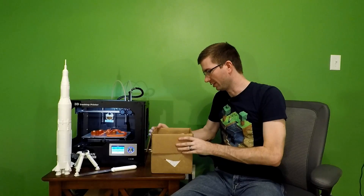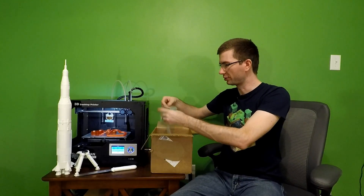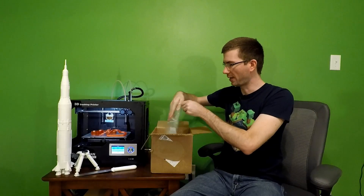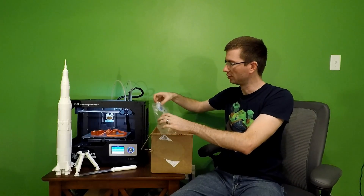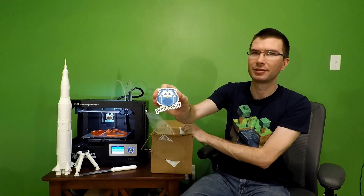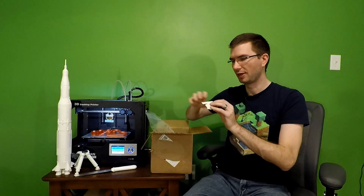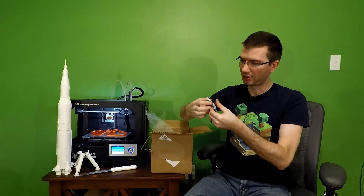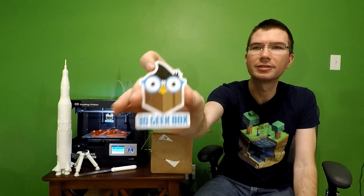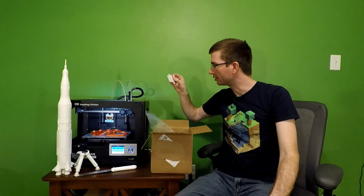This month's print looks pretty awesome. First, we've got a bag on top with a different sticker this month. This is a Print Happy Maker Geeks logo sticker — print happy! And we also have a 3D Geek Box logo sticker.